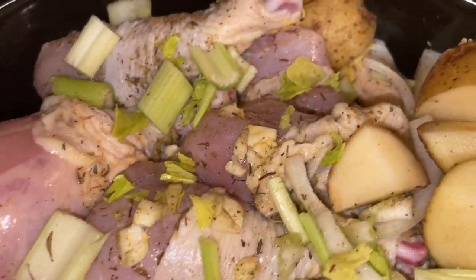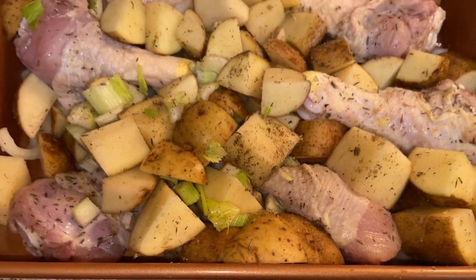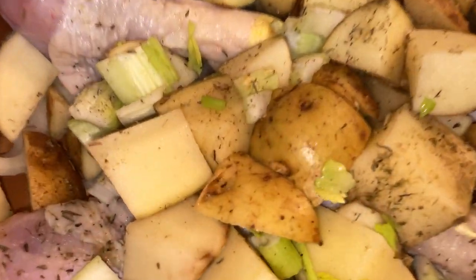Today I'm going to show you two different cooking methods to make a delicious meal with chicken legs, potatoes, carrots, onions, and celery. So let's get to cooking.